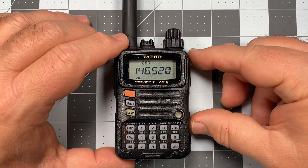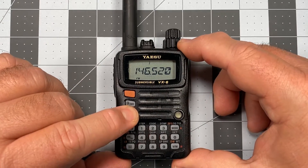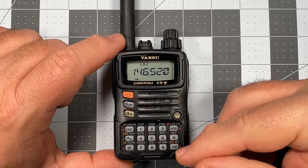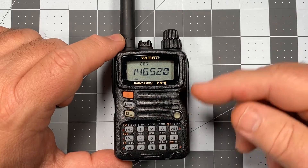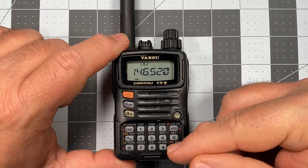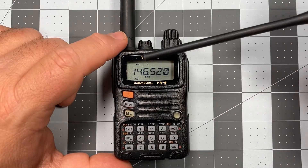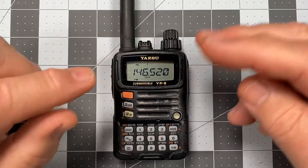So to commit this to memory, we go ahead and long press the FW key, and then short press the FW key to save it. Now let's go to memory — previously channel slot one was showing 144.000, and now channel slot one shows 146.520.